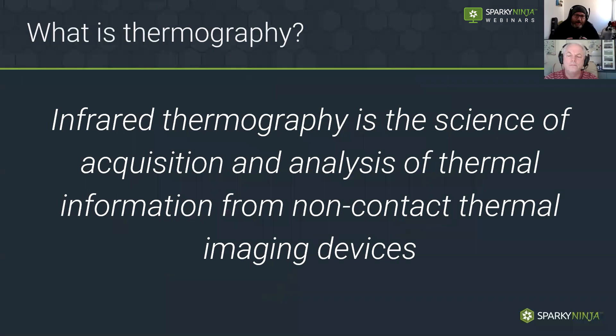What is thermography? Loosely translated it's science, and if you actually delve into it you go back to school with physics — understanding molecules, heat, convection, conduction, and radiation. What we're doing is acquiring and analyzing information. The camera will detect, with a special lens — typically zinc or germanium — heat that's radiated from a target. That gets processed through the electronics to create an image, and then we make decisions from that. The image is only good if we are in control of the information we feed the camera.